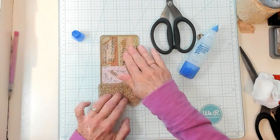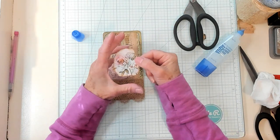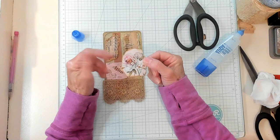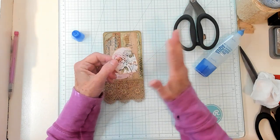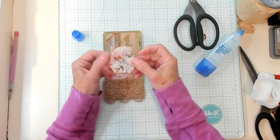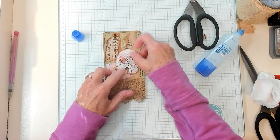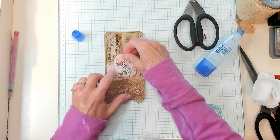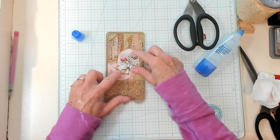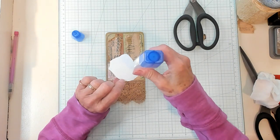Oh my goodness, isn't that looking yummy! Once again I had a little piece of ephemera that I printed out — you know when you get a pack and you have different tags and things. I just ripped around the image that I wanted and I would like to place it right here, so I'm going to go ahead and get this glue down.